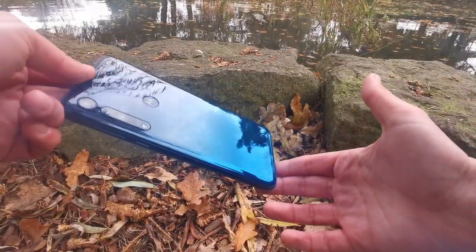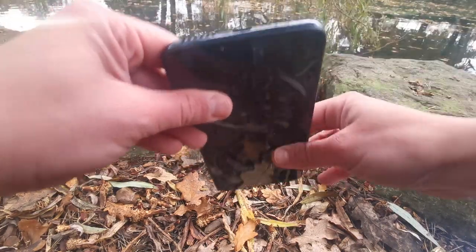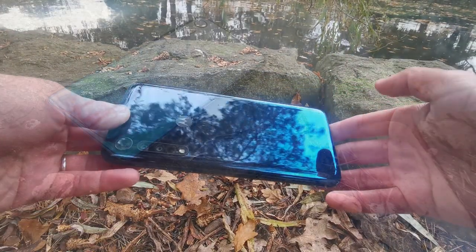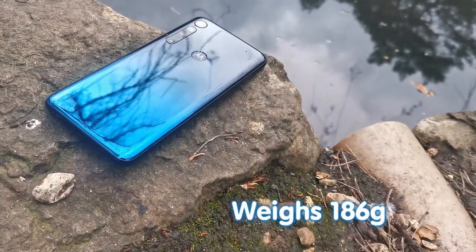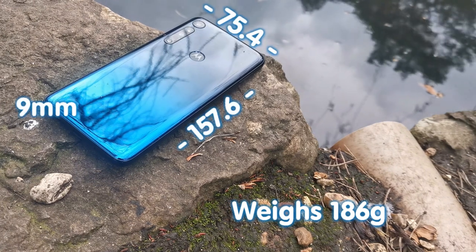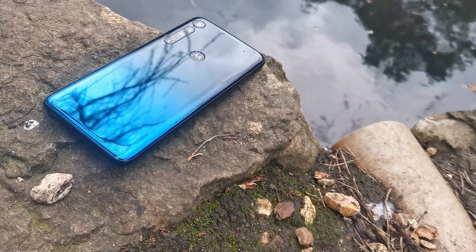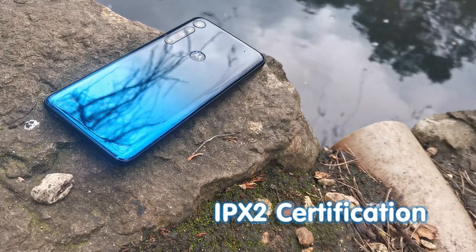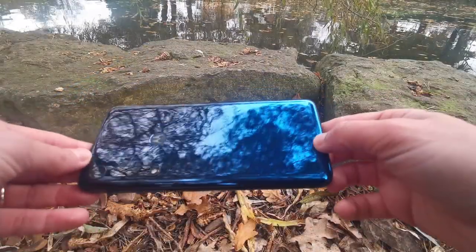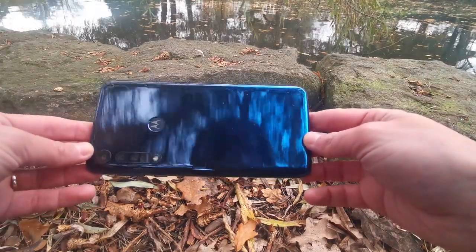Display aside, the Motorola One Macro is a generally good-looking device. It's crafted from plastic to save on costs, however this does make it lighter and more durable than its aluminium and glass counterparts. It weighs just 186 grams overall and at 157.6 × 75.4 × 9 millimetres is easily pocket-friendly. That said, whilst the splash-resistant nano coating gives it an IPX2 rating, there's no Gorilla Glass for protection against bumps and scratches. The subtle gradient from top to bottom is a really nice touch, though I did find that the polycarbonate frame has been quite fingerprint-prone.